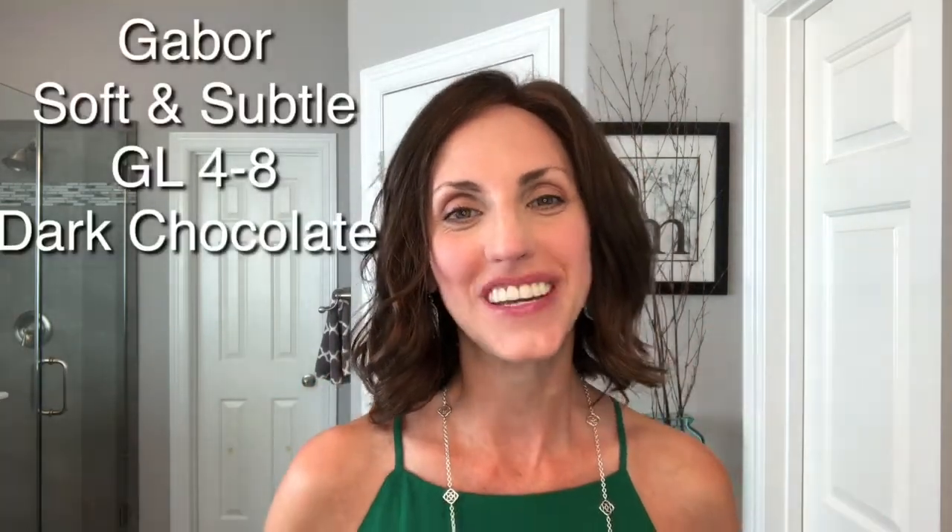So today I am wearing Soft and Subtle by Gabor in the color 4GL48, Dark Chocolate. This wig was sent to me to review by Wig Studio One, so I want to thank them for sending it to me. Soft and Subtle is just such a cute style — it's actually what I've been wanting to try for a long time.